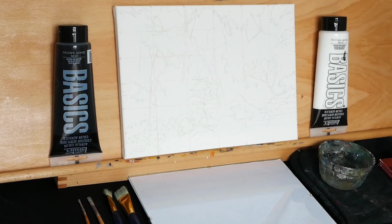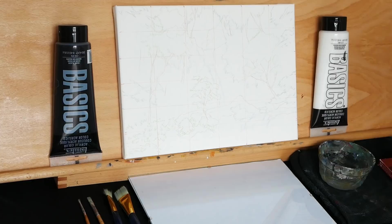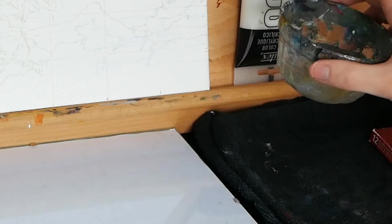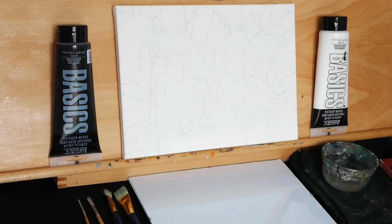Hey there YouTube family, welcome back to another hour-long painting lesson. Today we are going back to our roots and we're going to paint this waterfall in the heart of a forest. I love painting waterfalls — we've done a lot of them here on the channel. I think this will be a really beneficial one and probably our best waterfall yet. This is a real-time video, uncut with the exception of when I go to clean my water, clean my brushes, or get some water for myself. It's important to stay hydrated during even the painting process.